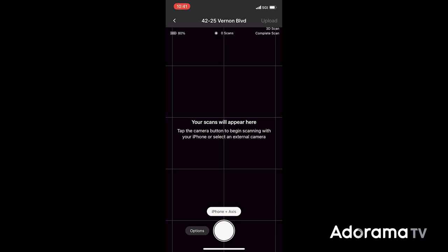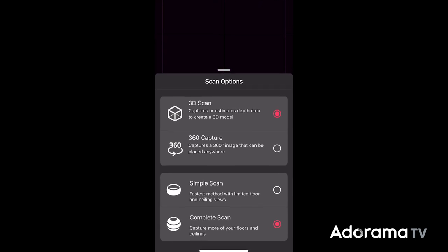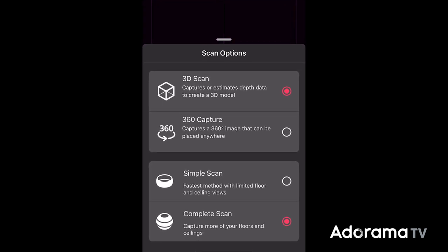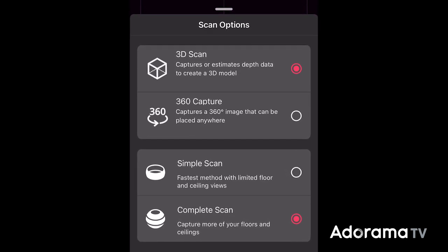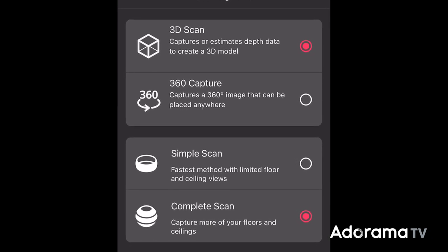There are two basic modes: the 3D scan and the 360 capture. The 3D scan is going to create a 3D model by mapping the room, while the 360 capture is going to stitch the photos together. You can also do a simple scan or a complete scan to save on time and resolution.